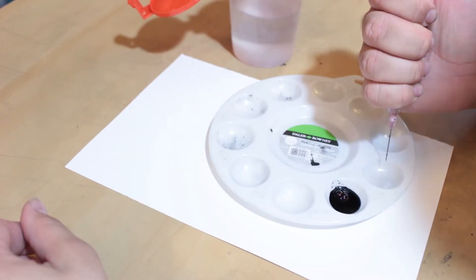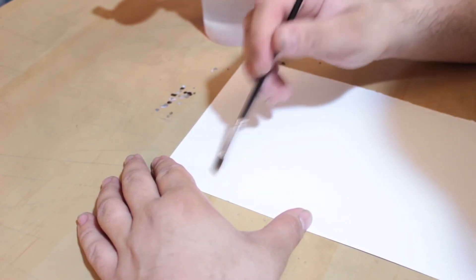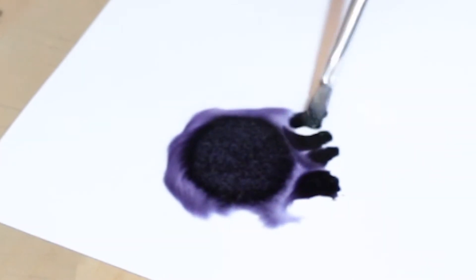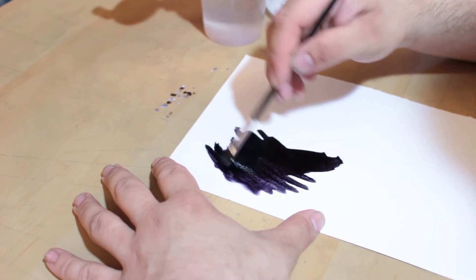Let's get our ink and our water. I'm going to put a layer of water down on the Bristol board and then introduce the ink to see how it goes. That is cool — I like that. It's not true black and it does streak easily, but it's watercolor, so I'm not too mad.